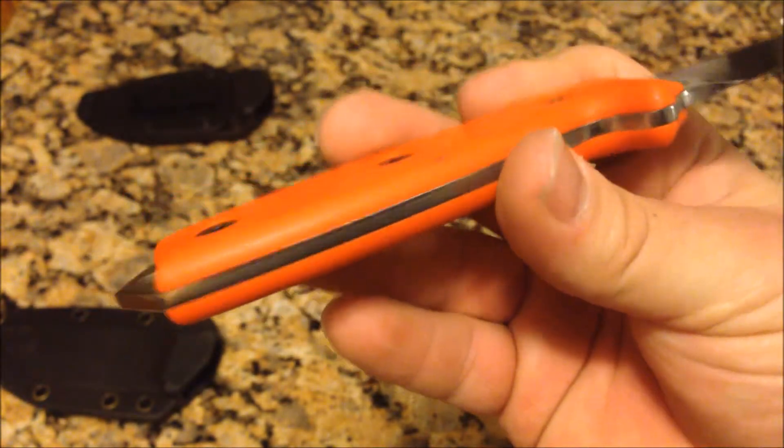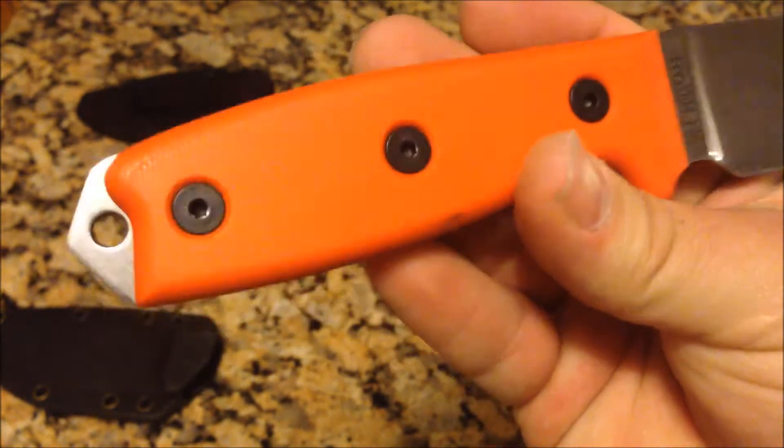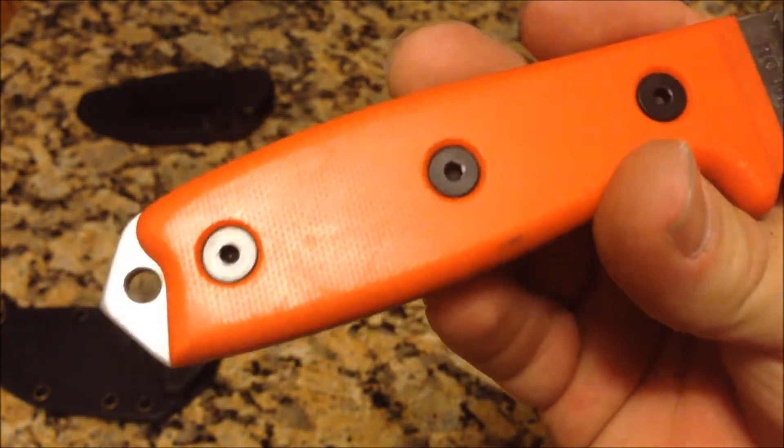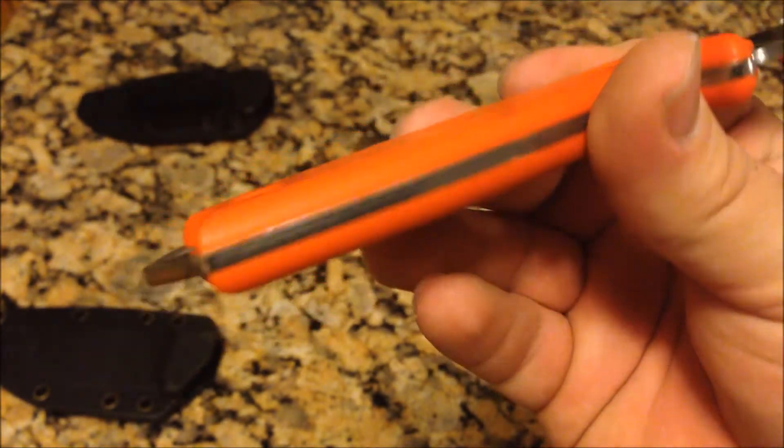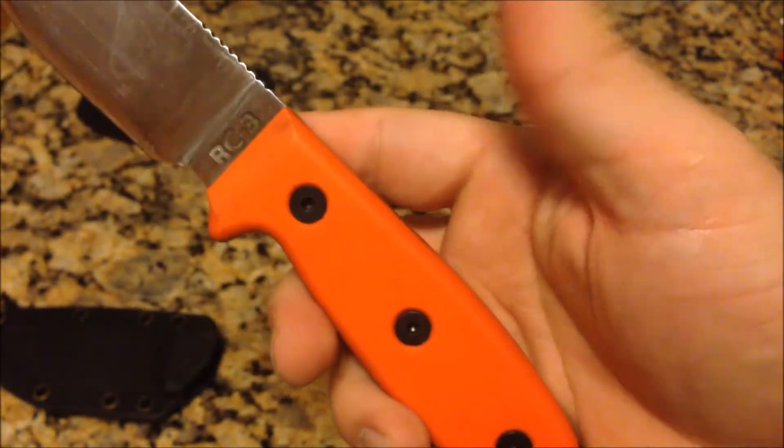It is a G10 — an orange G10 handle. A lot of their models, most of them actually, use micarta. I think they have linen and paper micarta, maybe canvas — I'm not sure. I don't have any of their micarta versions.